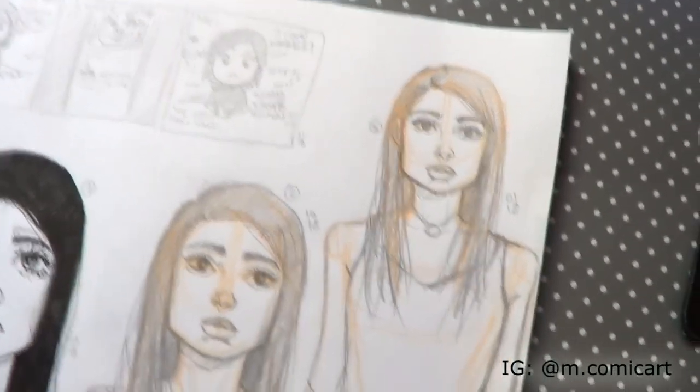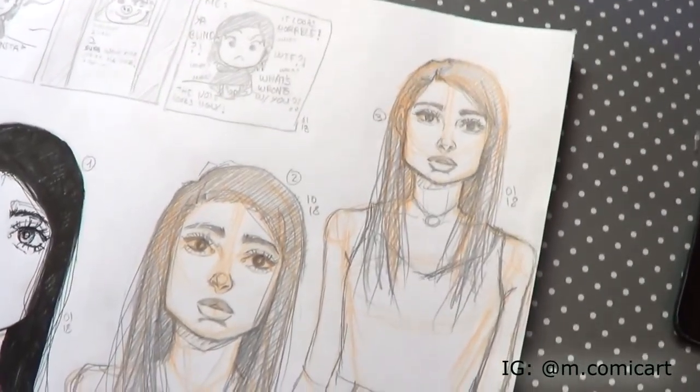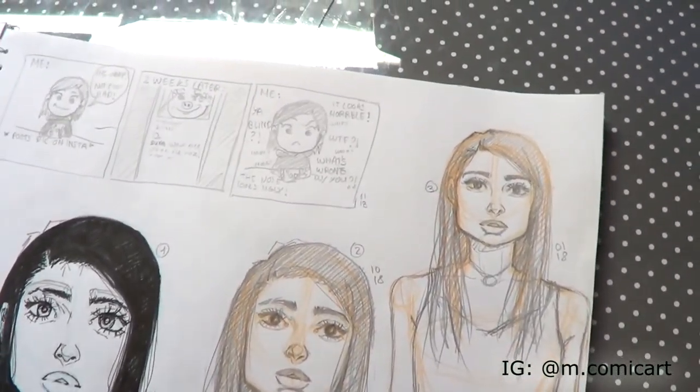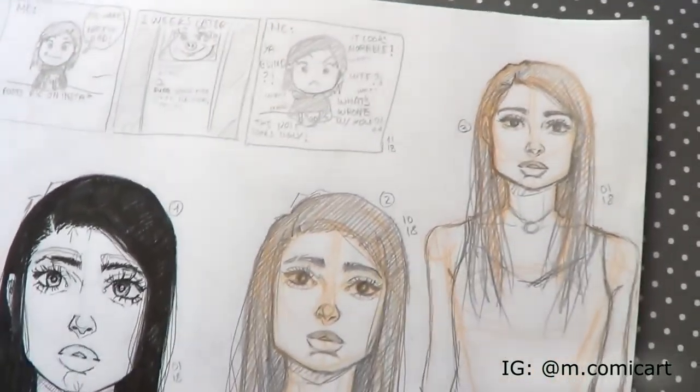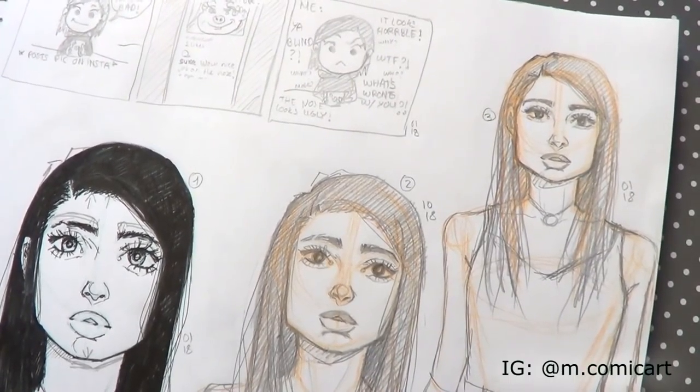That's pretty much it. If you have any questions, please leave them in the comments below. And if you want to follow me on my journey of becoming a comic artist, don't forget to subscribe and turn on the bell so you'll get notified. Until then, I'll see you in the next one. Bye!